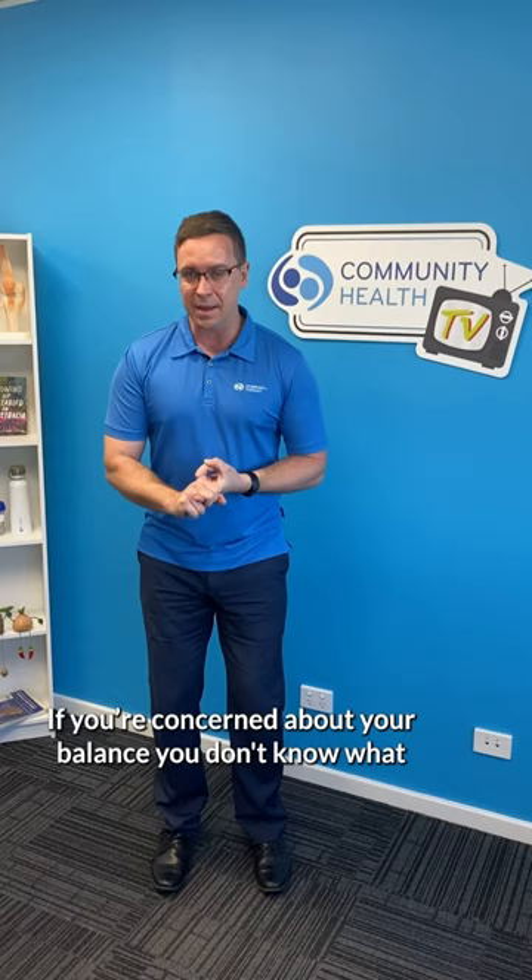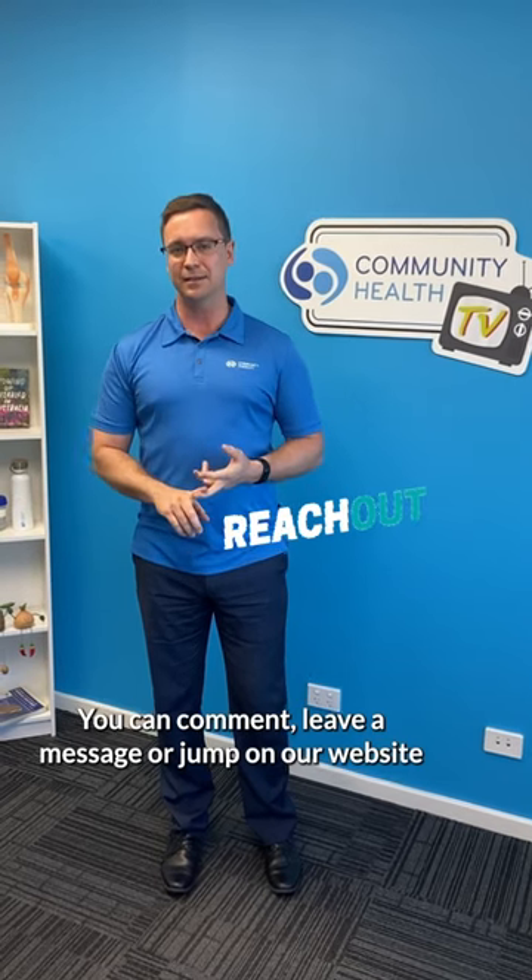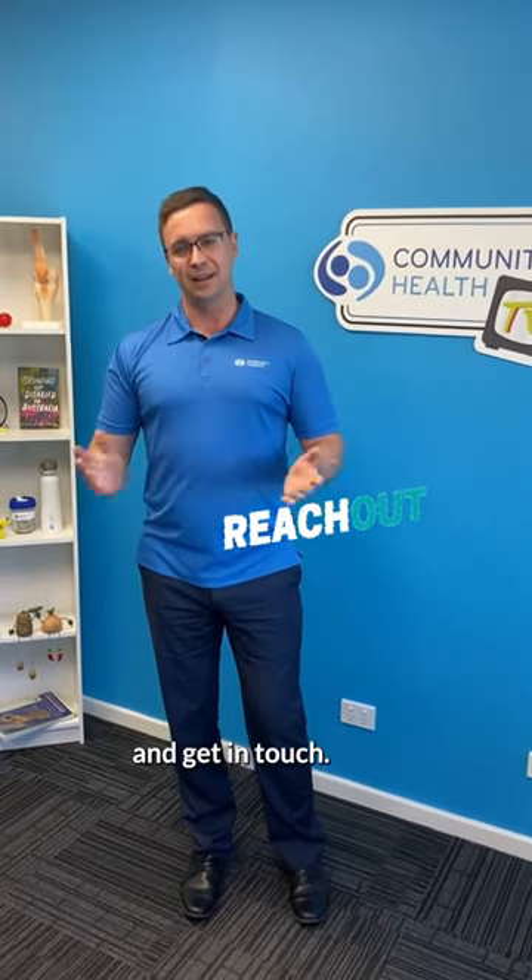If you're concerned about your balance and don't know what sort of exercises to do, reach out to a physio or exercise physiologist. We can come and see you and give you some good balance exercises to do. You can comment, leave a message, or jump on our website and get in touch.